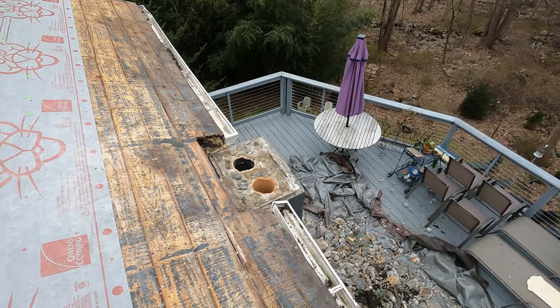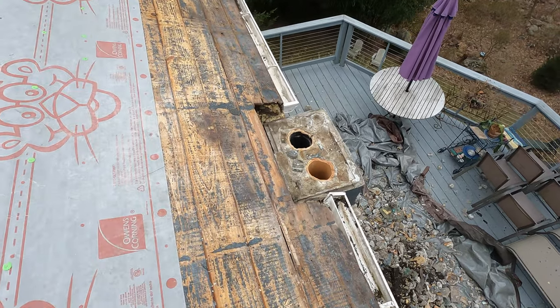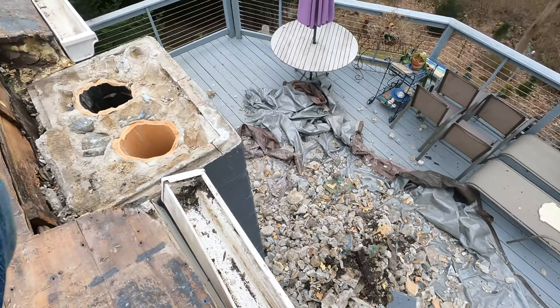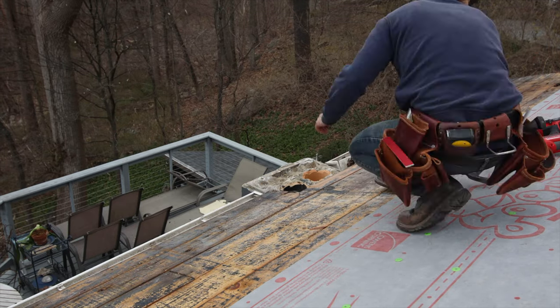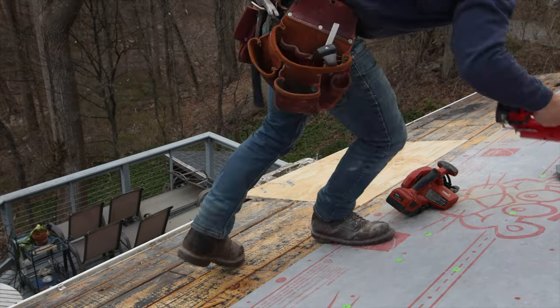Now it's time for me to patch in the plywood so I can transition it for the night, put the drip edge on, and get the ice and water shield on. That's what the mess looks like down there — clean up on aisle five. I'm going to cut back a couple of bays, line it up, put the plywood in, and then I can do: base sheet, drip edge, then base sheet.